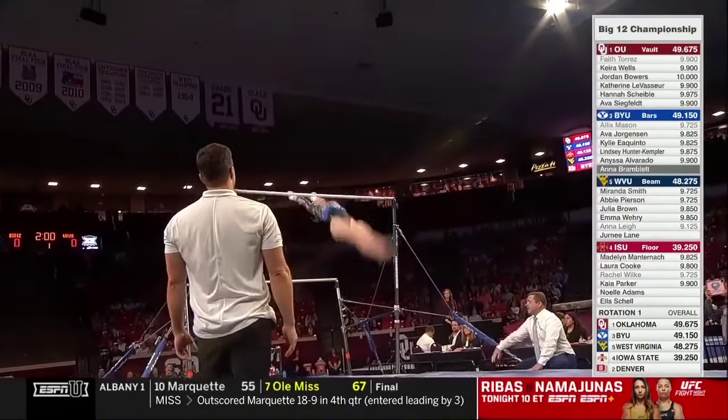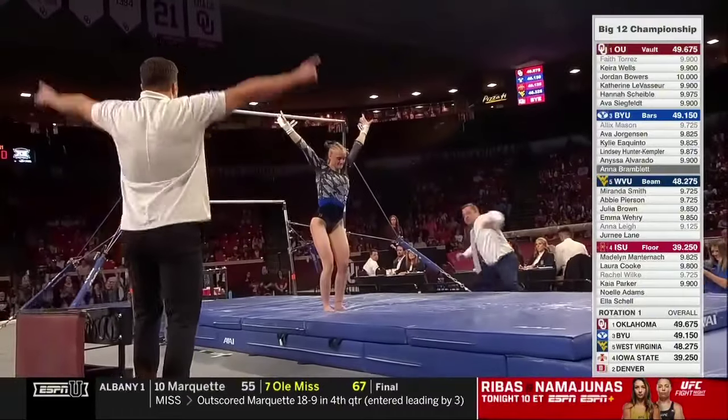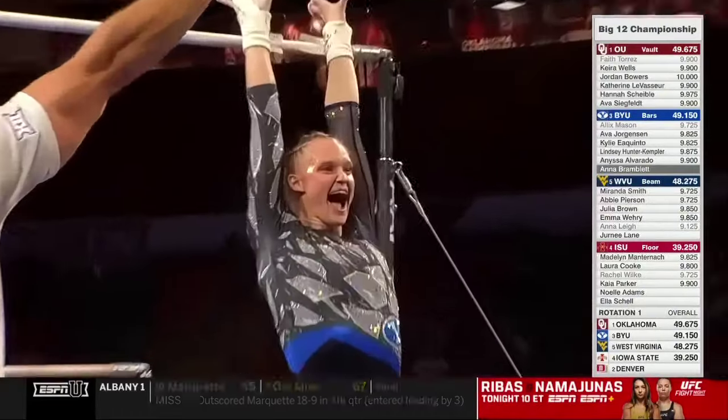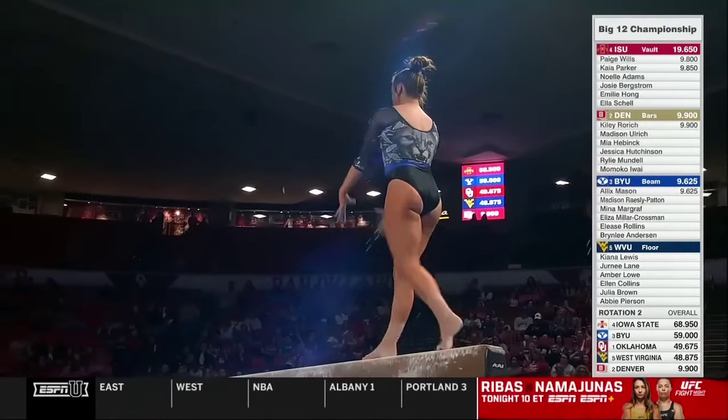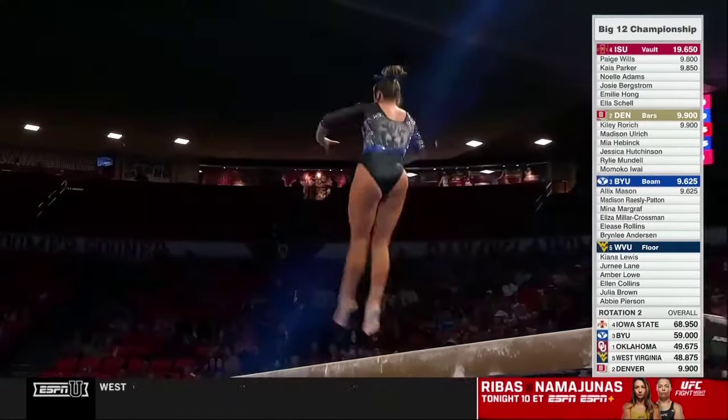Anna looked amazing in warm-up. This is a double out. Wow. Smiles and cheers all around. The old college stick — the judges really want to see those athletes hold their landings.